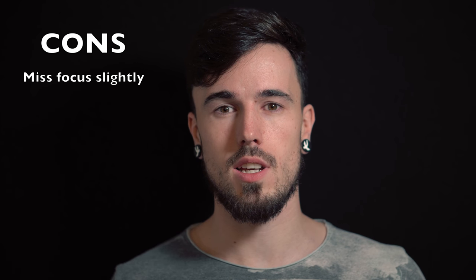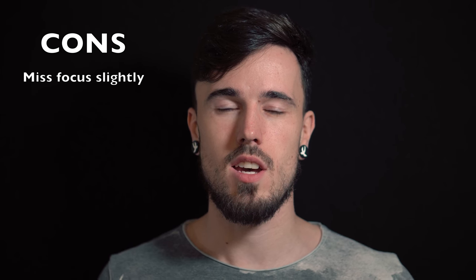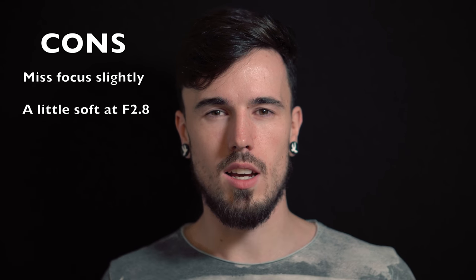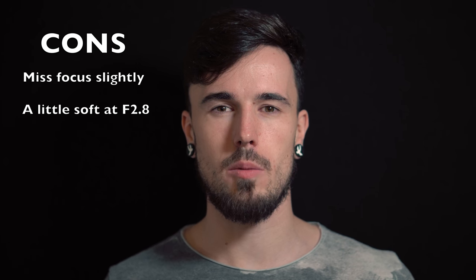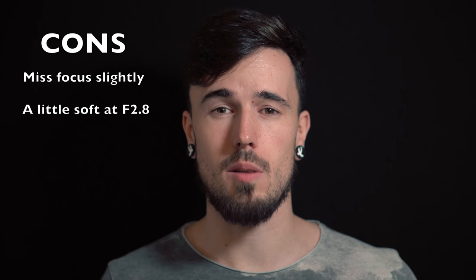Obviously when you're using a lens in dark environments, you're wanting to use it at its widest, so f2.8. It worked, but the thing was it was kind of a little bit mushy — it didn't seem that sharp. So I found myself changing to a higher f-stop basically.